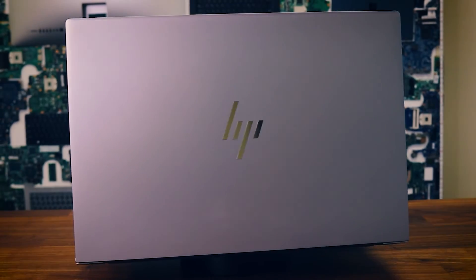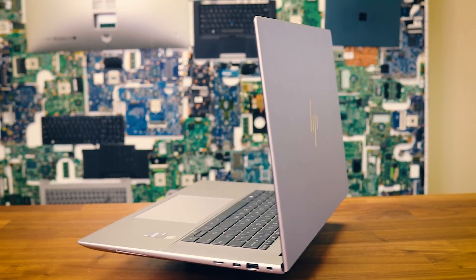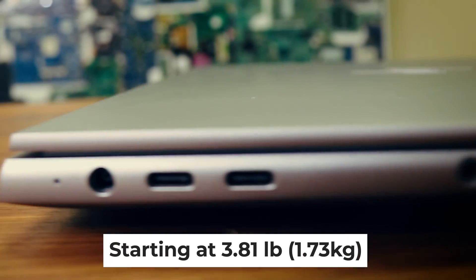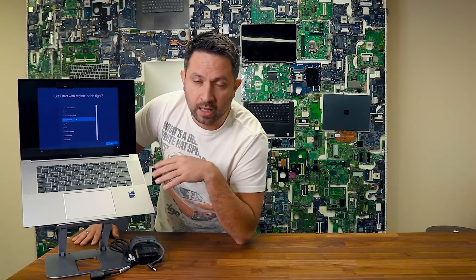The size and weight of the machine is really amazing. The laptop is about four pounds, which is about two kilograms. Obviously it depends on the configuration — adding more RAM will change it a hair, but not much.